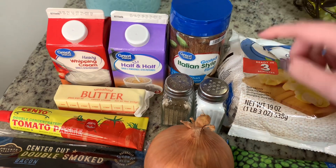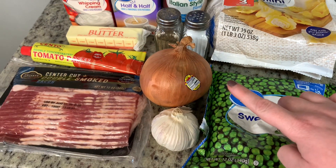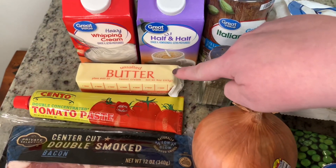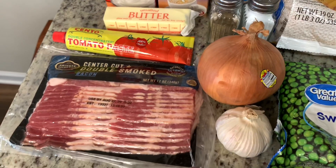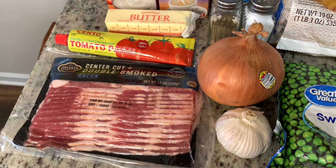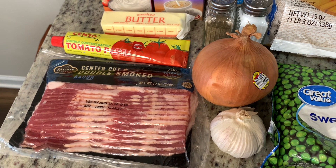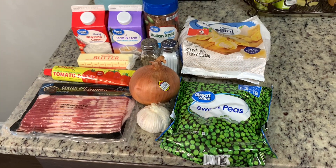I have this half and half here just in case I need to thin the sauce out a little bit. Some salt and pepper, some onion and garlic — if you don't like onion and garlic, you can totally leave it out. You'll need some butter, tomato paste, and some bacon. The recipe does call for prosciutto, which if you have a couple extra dollars you can use, but you can also just use bacon. It's a lot cheaper and it's just as good.